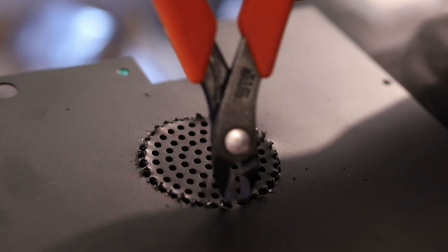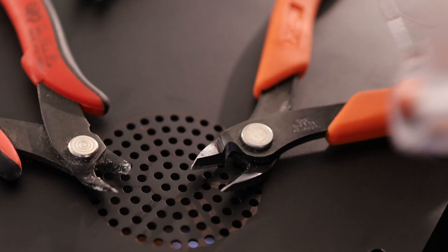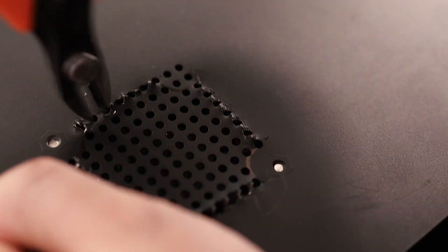These tools have a tendency to break, and when they break they send a chunk of metal flying that could easily blind you, so you definitely want to be wearing safety glasses. Because if you go blind, you won't be able to watch my videos anymore — and that'd be a real tragedy. I'm going to do the same thing for the motherboard fan over here.